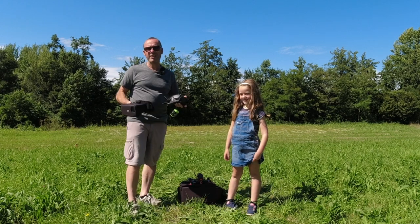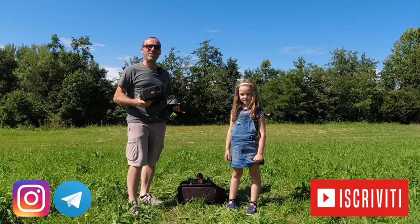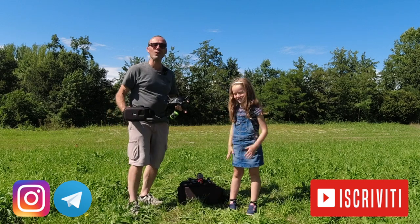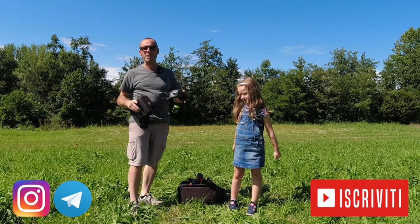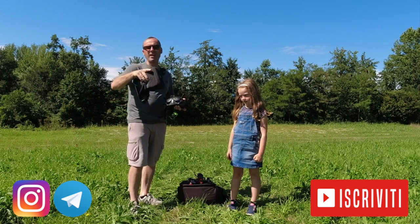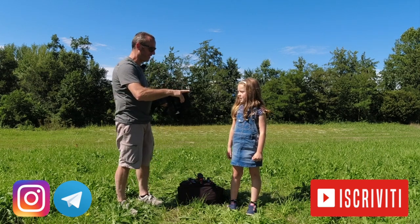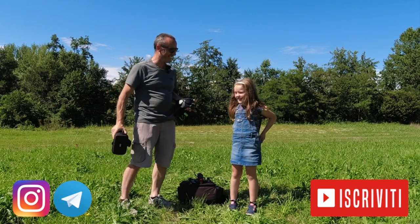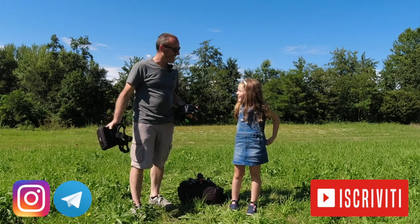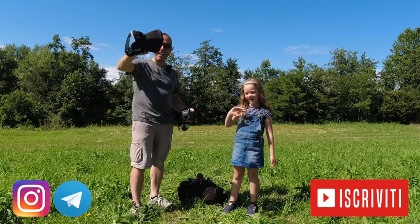Sara, vieni a dare la conferma — come si vede? Bene bene! E se lo dice lei è la voce dell'innocenza. Ragazzi, se il video vi è piaciuto lasciateci un grosso pollice in su, seguiteci su Instagram per novità e anteprime, iscrivetevi al canale Trigomofferte e soprattutto non perdetevi nessuno dei nostri video. Ciao ciao!